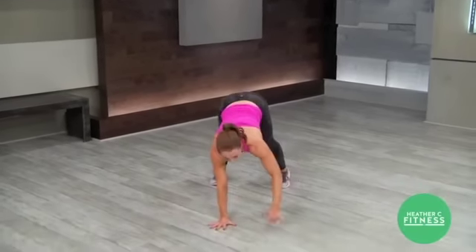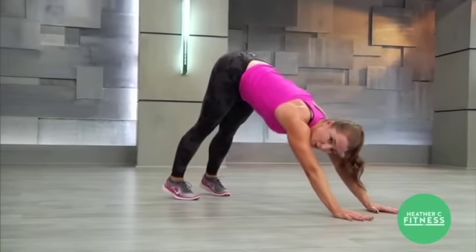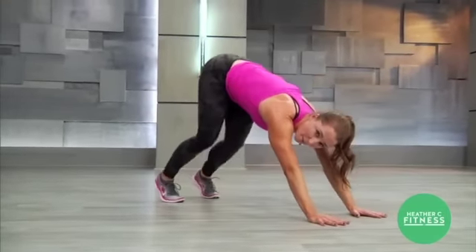In a downward facing dog, stretching out your heels. Rise up on your toes, lower your heels down, bring your hips down to your heels, bend your knees, heels up.